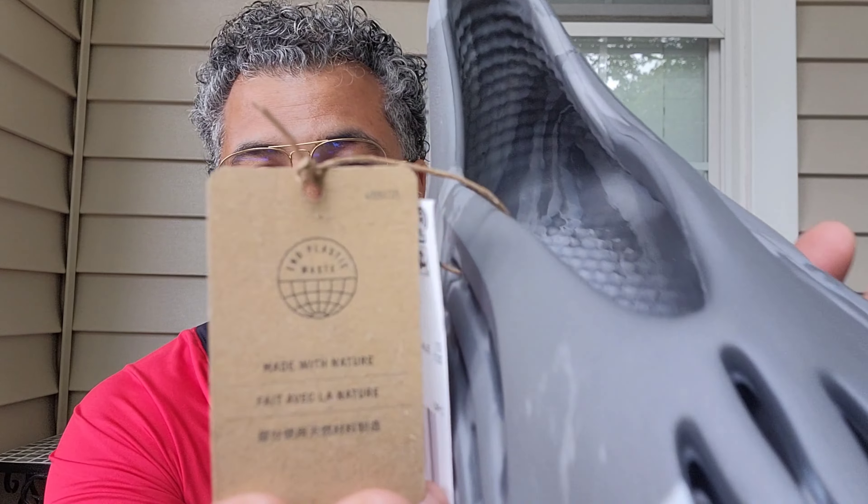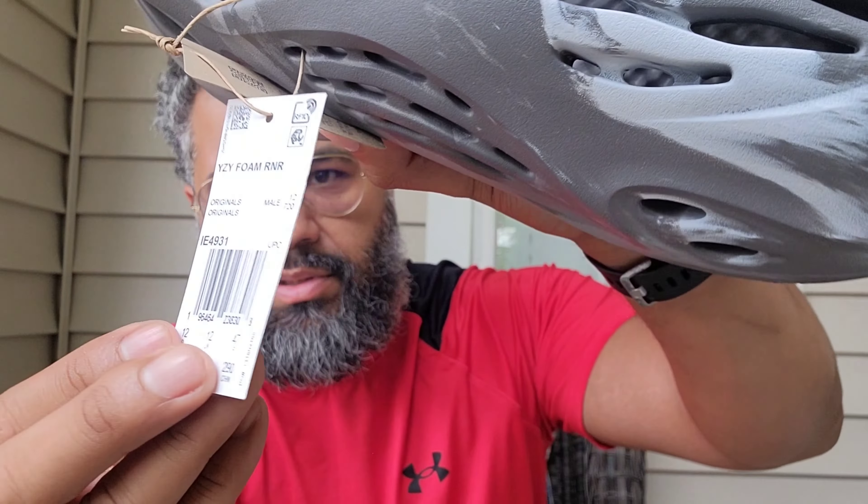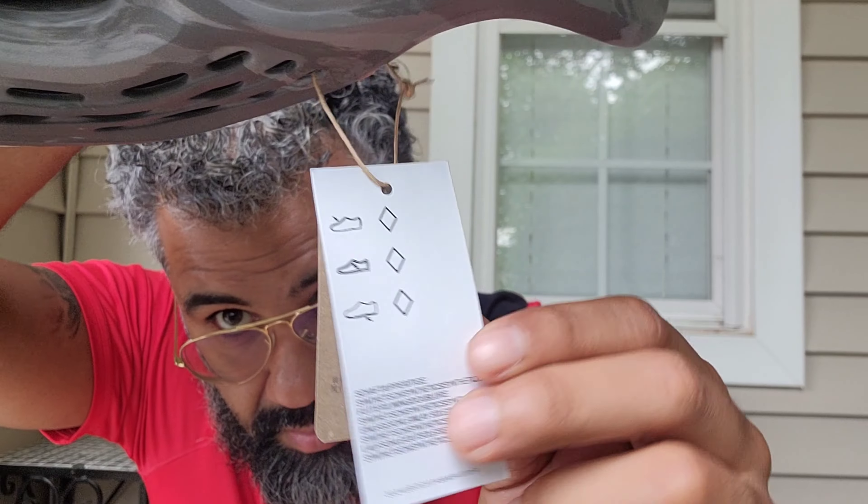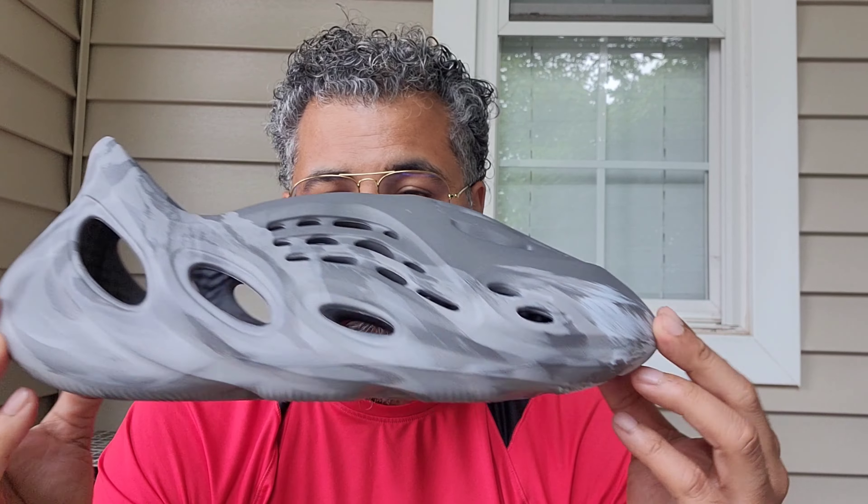Here they are, let's look at these beauties. These come with a little hang tag — 'Made with Nature' and the whole spiel about plastic waste. There's a little chip in there too. Yeah, I got the MX Granite easy foam runners.